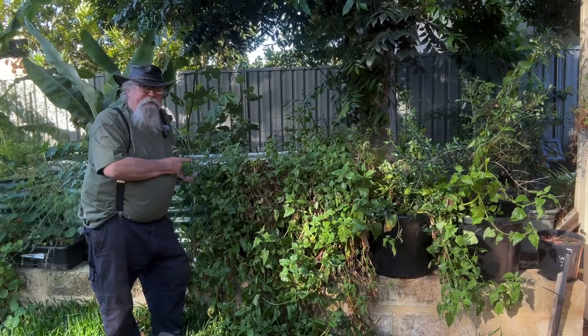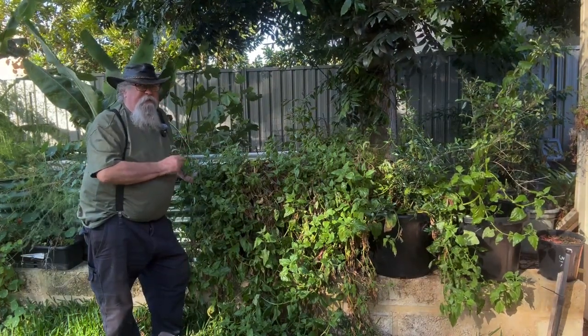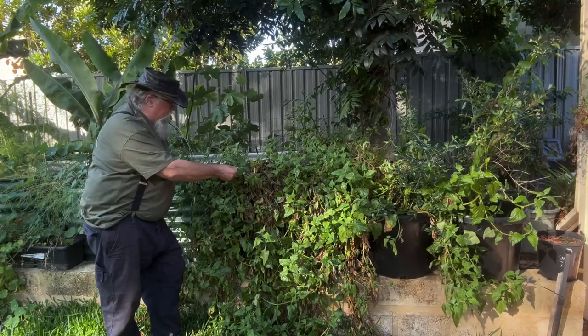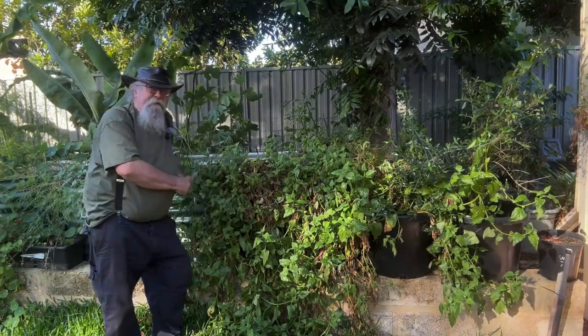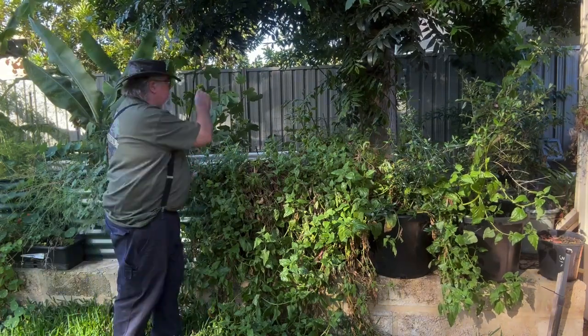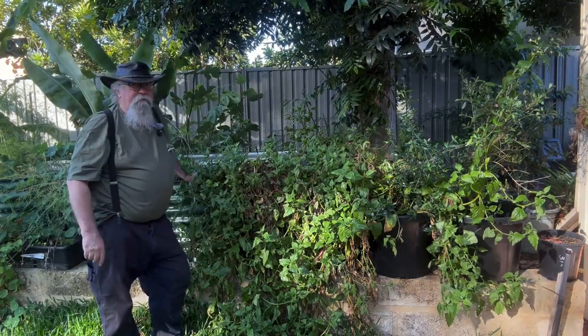We tried Warrigal greens and we didn't like them. Unfortunately I can't give it away because it's all starting to go to seed, it's looking a bit ratty. So I'm gonna pull it out and chuck it just over the back there in my little subtropical attempt.